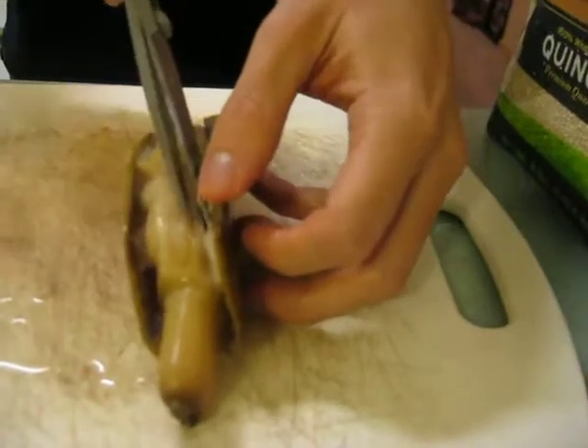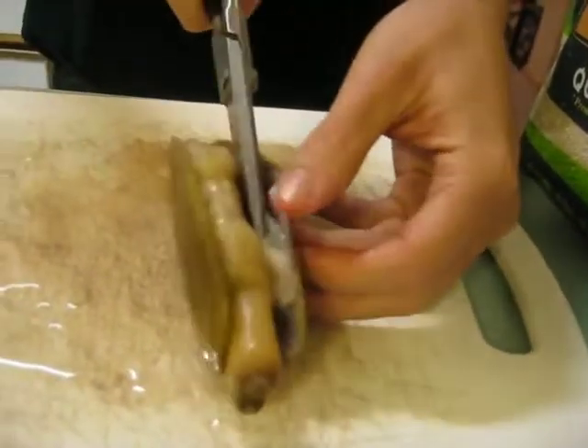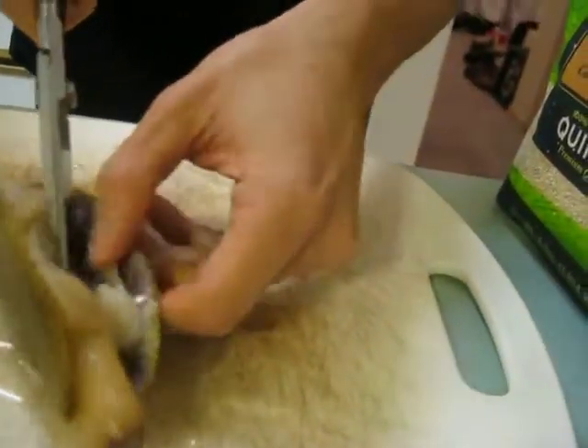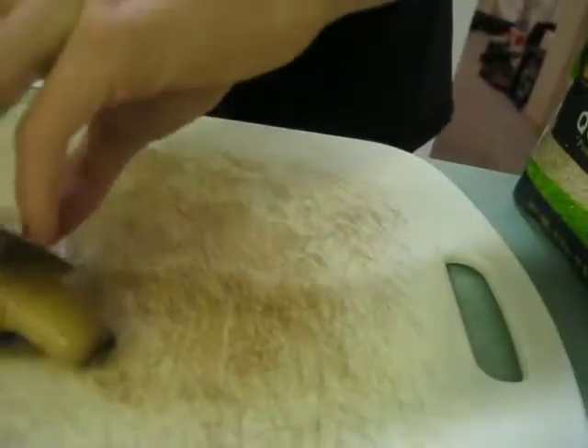Oh my gosh. Alright. Come on, stay alive, little clam. So we just got to break off the shell. I don't know how Liz did it so well.